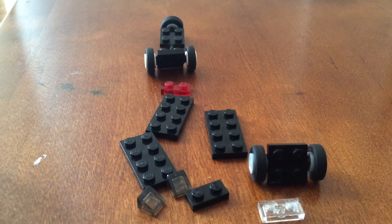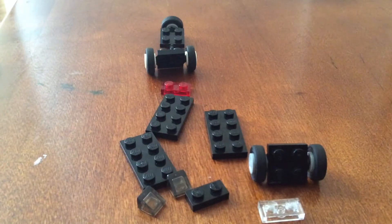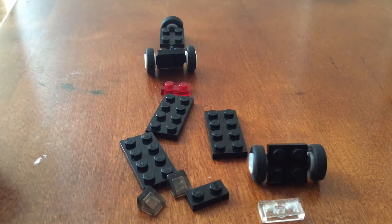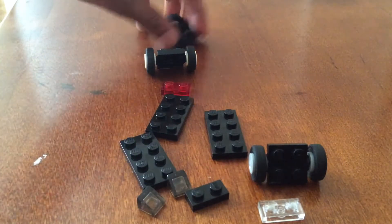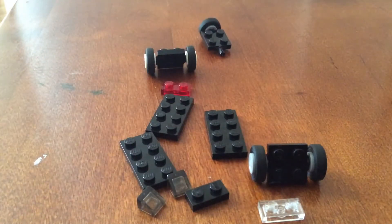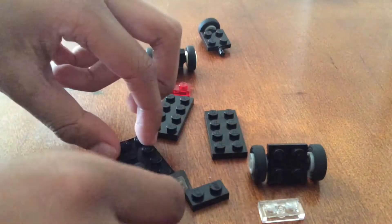Hi guys, this is Tekkenash here and today I'll be showing you how to make a VW style van. First, pause the video if you need to get these pieces. All right, now let's get started.